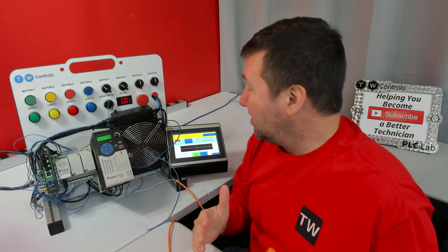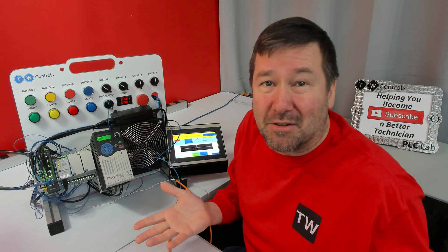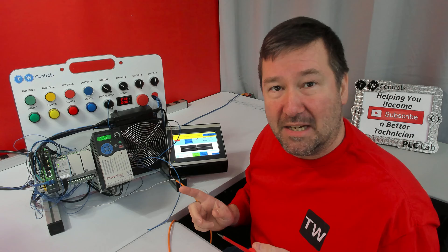The people that want NPN sensors say that it's dangerous because you can short out a machine. Well, that's why we have circuit protection. Now let me switch this around to an NPN setup.